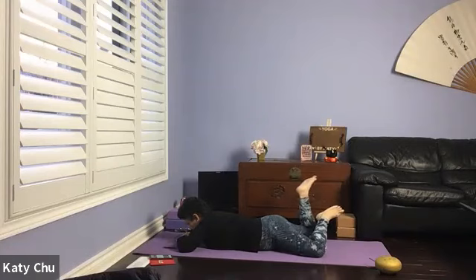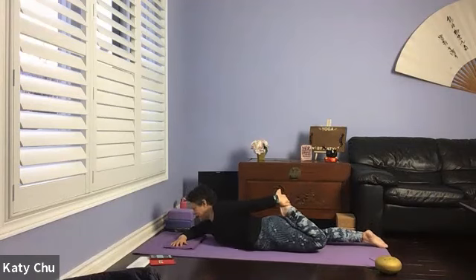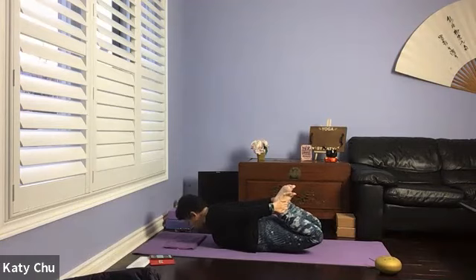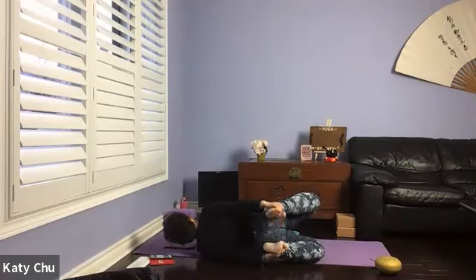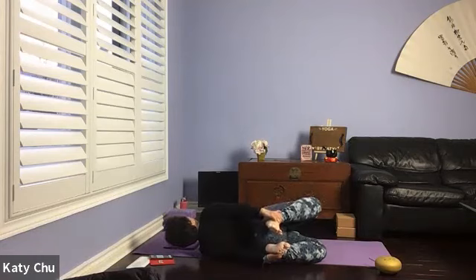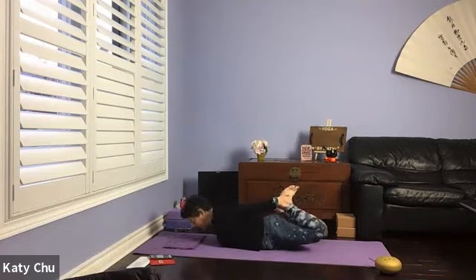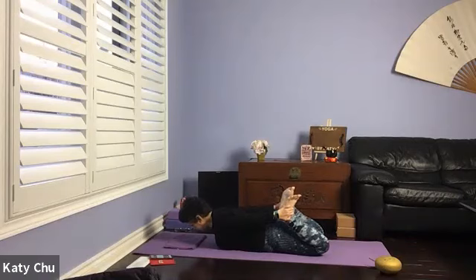Now slowly, slowly release. Coming into a bow pose, grabbing a hold of the ankles. If you can only do one ankle at a time, extend the opposite arm out. If you can grab both ankles, don't open up the thighs too much — bottom of your feet towards the sky. Lifting the hand and chest up. If you want to rock, rock — forward-back, side to side. Those doing one arm at a time, after a few breaths switch sides, opposite arm to opposite ankle. Massaging internal organs, helping you to digest and detox.